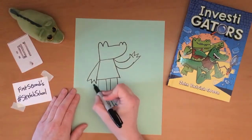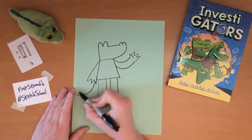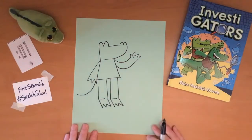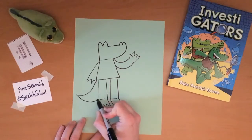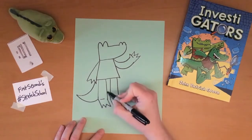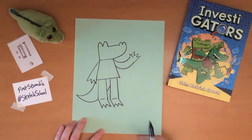Now you can see he's almost done — he just needs the tail. The tail kind of swoops out like that and then comes back like that. Usually it does not meet exactly at the ankle.